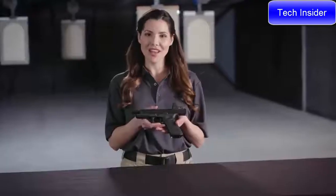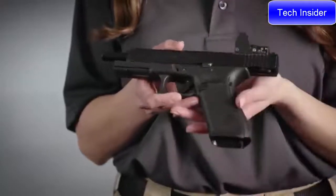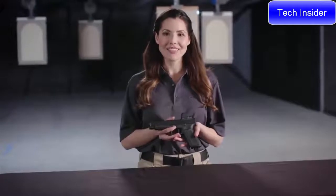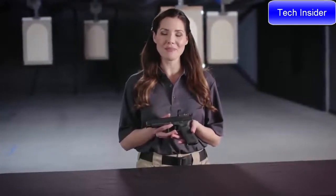The G34 Gen5 has the same NDLC finish as other Gen5 pistols. This enhanced finish reduces corrosion and scratching while improving performance. To find out more about mounting the MOS optic, visit the Glock website. To try the G34 Gen5 for yourself, head to your local gun range and try it before you buy it.